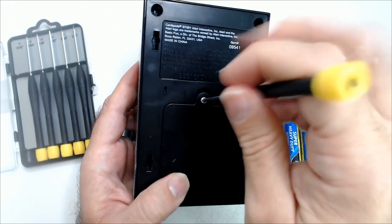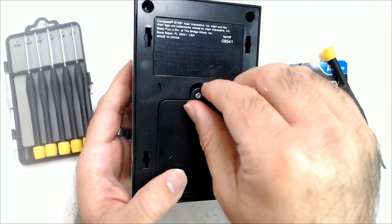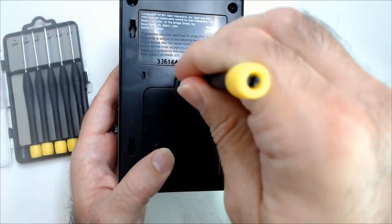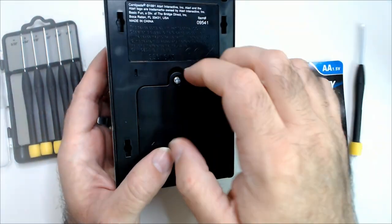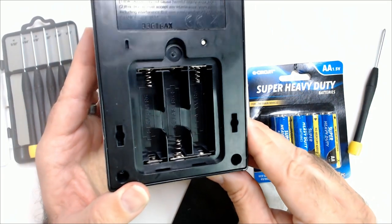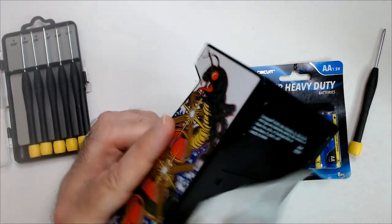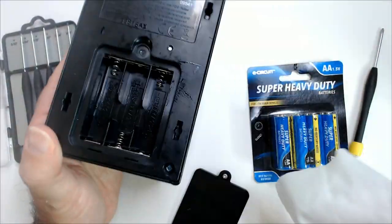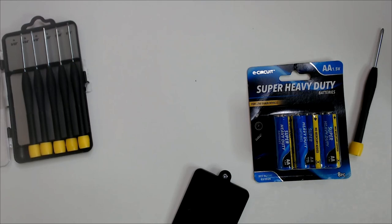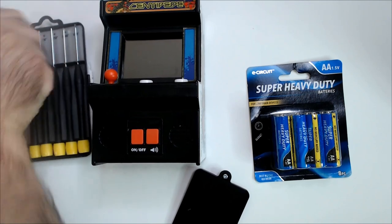The screwdriver set has all these smaller ones — just right for this. There we go. Sometimes you don't have to take it all the way off. Okay, this looks pretty clean in here. Let's do a quick little wipe. That's a good sign — a lot of times old batteries would be left in there, very corroded.